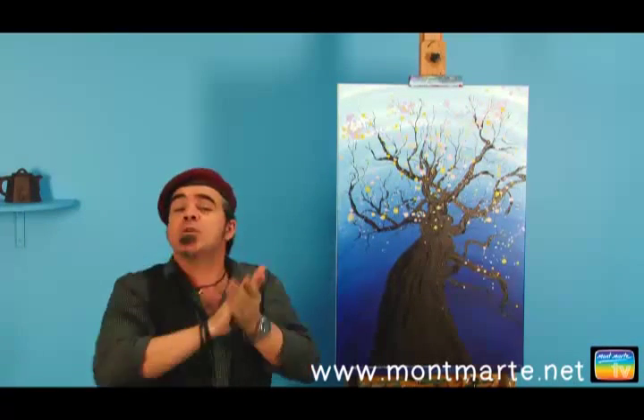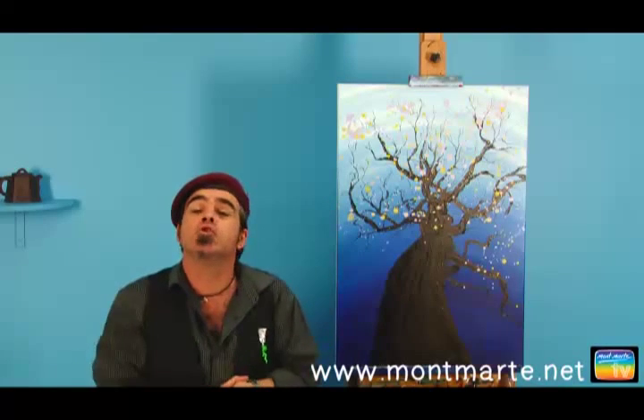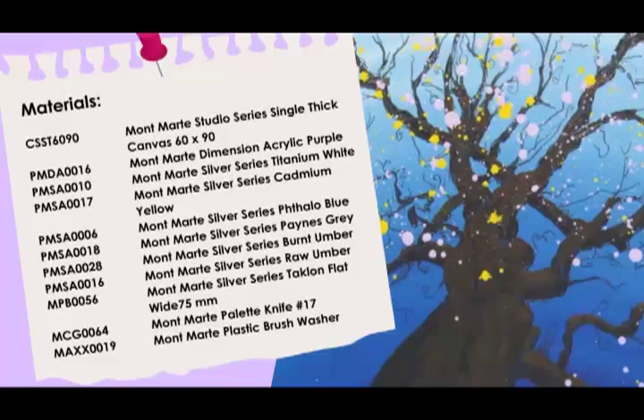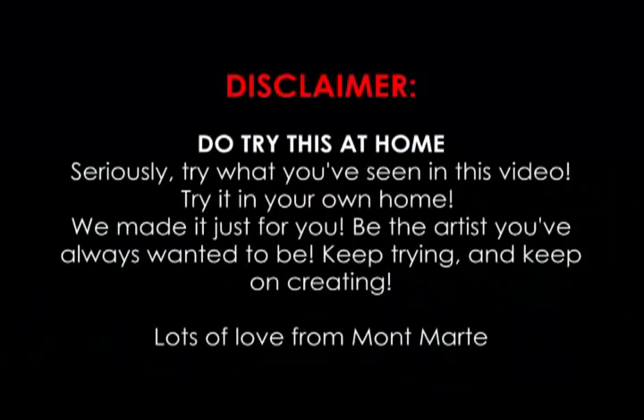I really hope that you enjoyed that — it was a lot of fun to create, and I hope you can create your own tree. If you haven't joined our Creative Connection yet, don't forget to do that, because it's fantastic. And remember to always keep on painting. See you next time!